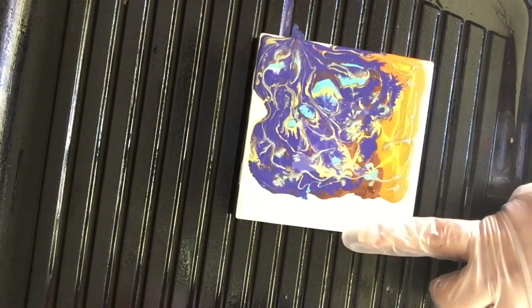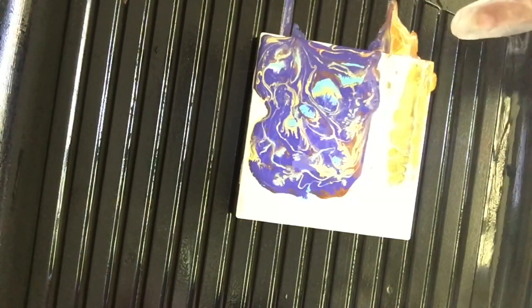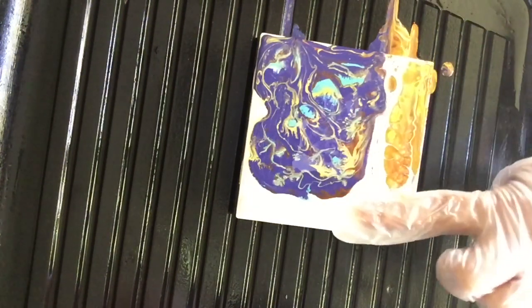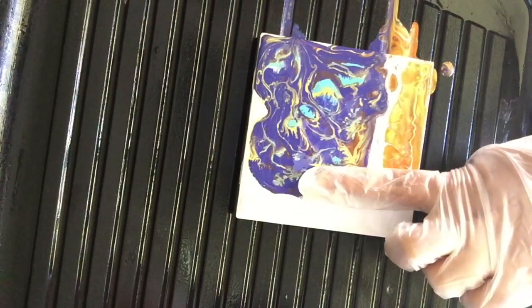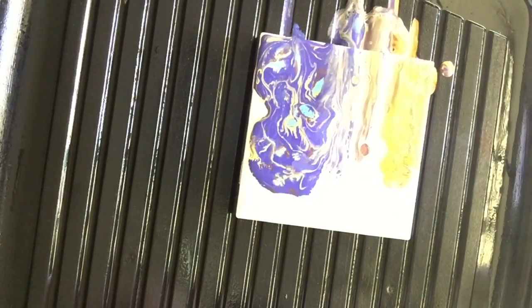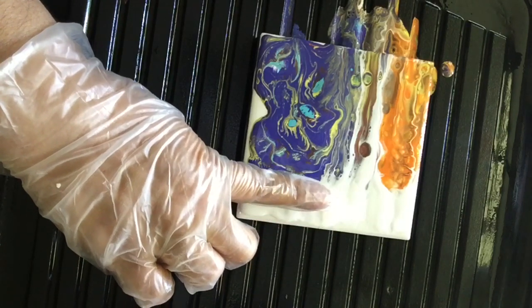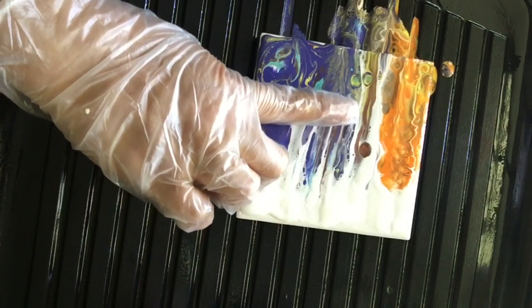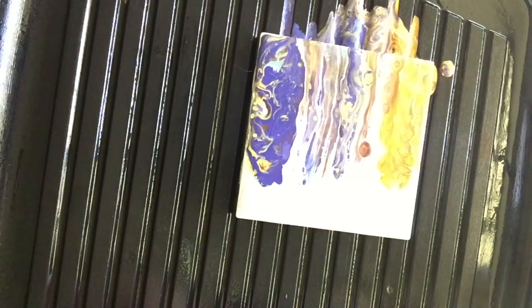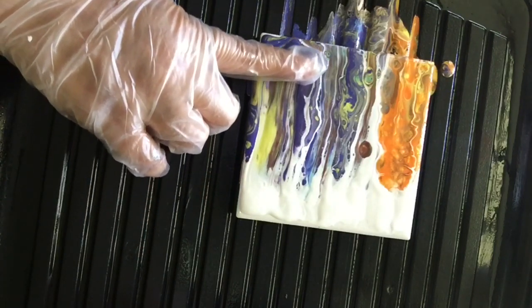One, two, three — go! Ooh, look at that! Look at my finger — so nice! Uno, dos, tres — ahí vamos! Miren nada más. See? It's even fun! Es divertido, es emocionante. And we do the last one here — y vamos a hacer el último aquí. Uno, dos, tres — vamos! Okay! There we go, guys. There you have it.